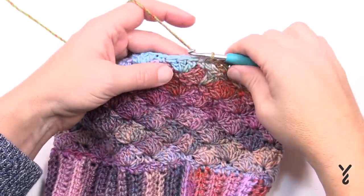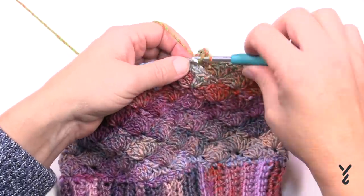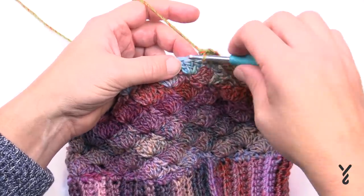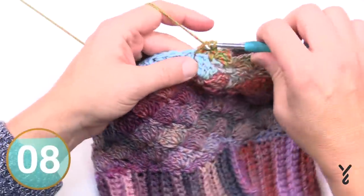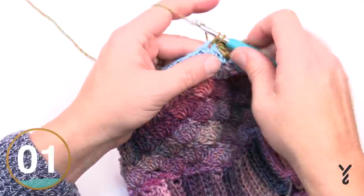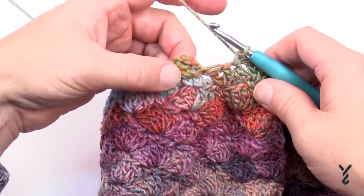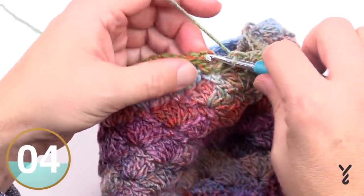Let's begin round number two of shaping. Chain up three - that's your first double crochet - then double crochet into the same stitch as the join. We're still only doing three into the same one and will finish when we come back around. Single crochet in the top of the middle of the grouping of three, then jump to the next single crochet and only put in three double crochets. Coming to the end of round two - the last shell only has two in it instead of three, so place the final double crochet before joining to the top of the chain three.